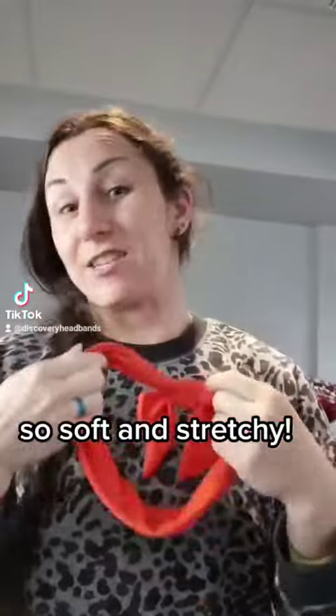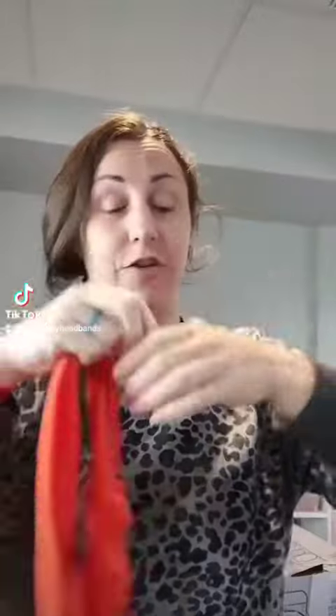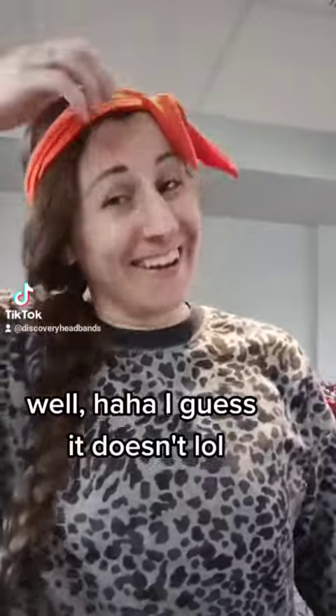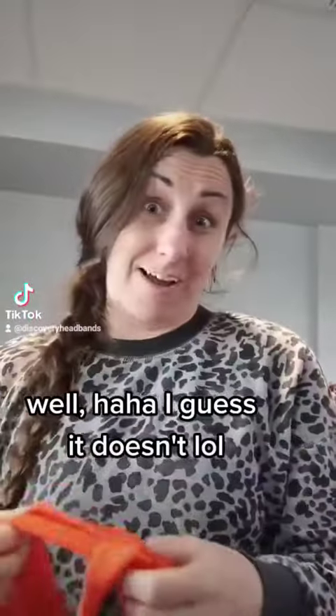It's really stretchy and very comfortable. As long as you have it on the little tip of your ear, it's not going to slide off your head. If you wear it really high up on your head and start moving around — it's actually pretty good, I thought it might slide off but I guess it doesn't. That kind of proves it right there.